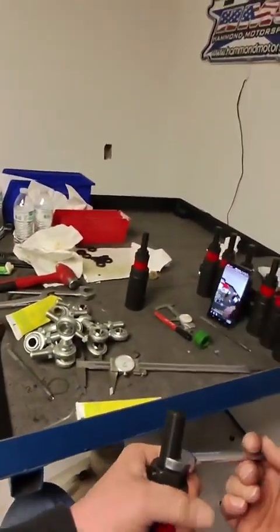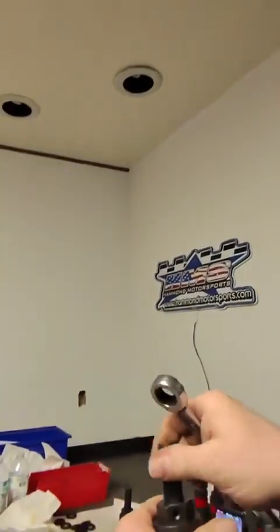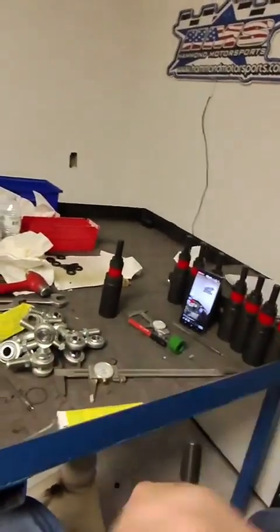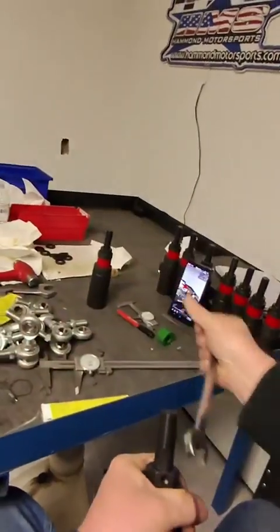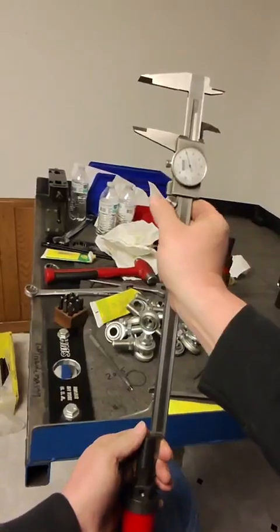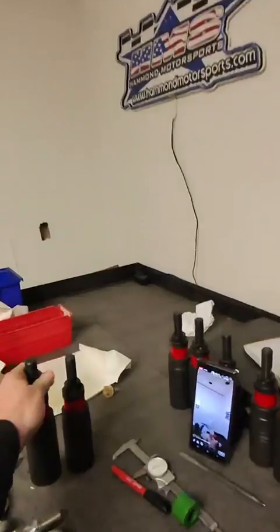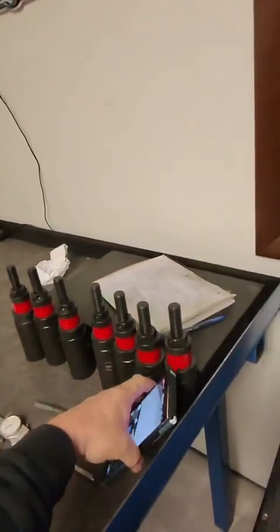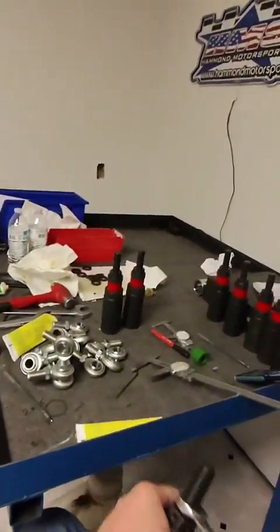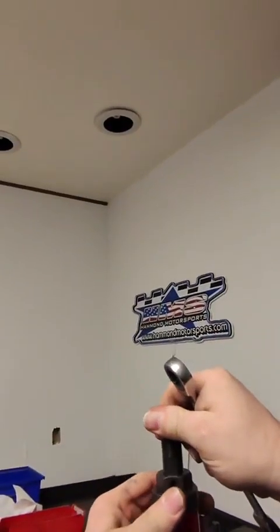Just got back from Knoxville, Tennessee — we were down there for JA Ackie's Outside Groove, pretty good trade show. We had Matt Henderson's car that he drives for Rusty Webb in our booth, turned out to be a pretty cool car. Had a lot of people stop by and just say thanks for all the tech videos, which I really appreciate.